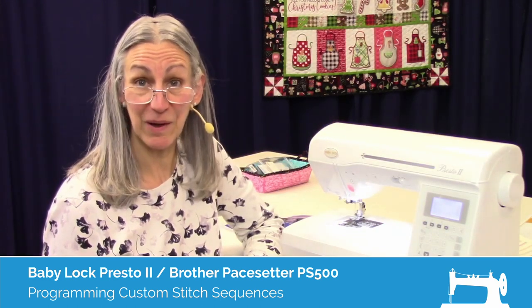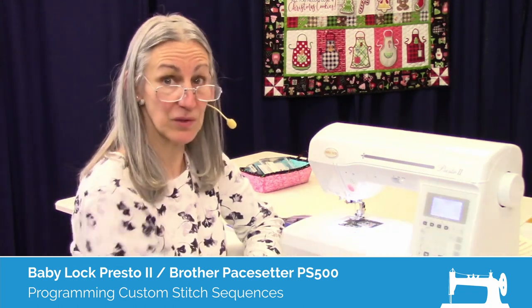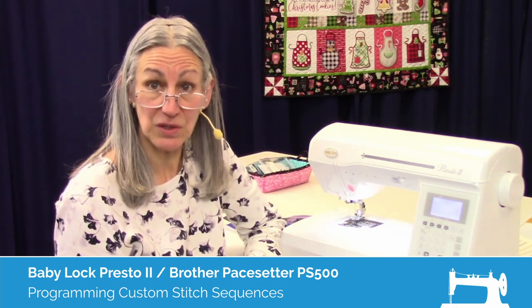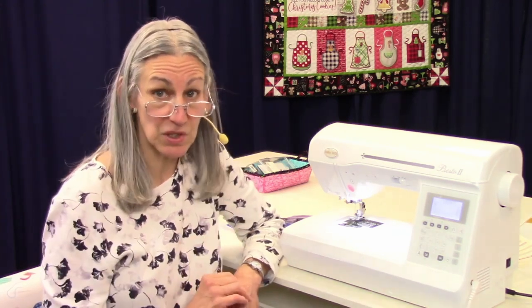Hi, I'm Karen. We're here at Montevilla Sewing Center, and today we're talking about the Baby Lock Press 02. In this video, I'm going to show you how to do stitch combinations and lettering, and also how to save a stitch combination or a word that you've spelled out in your machine.